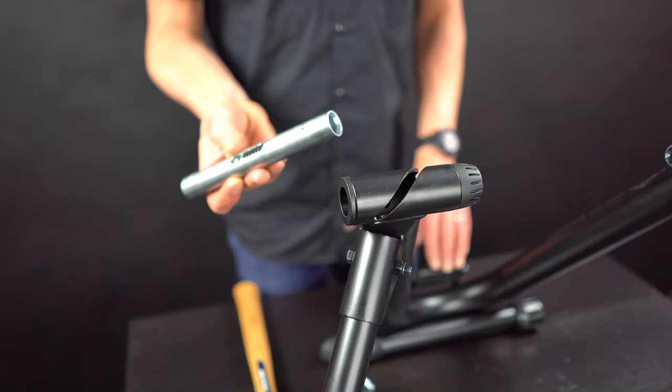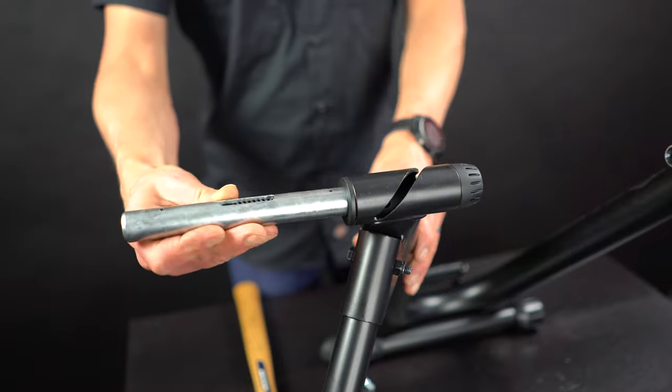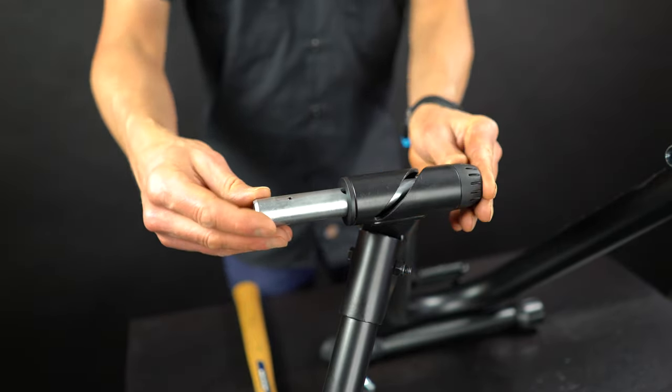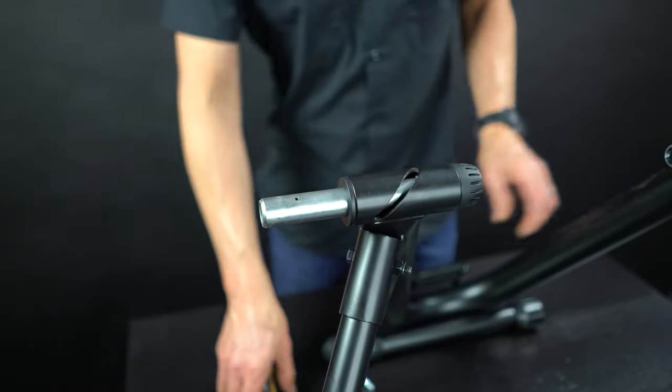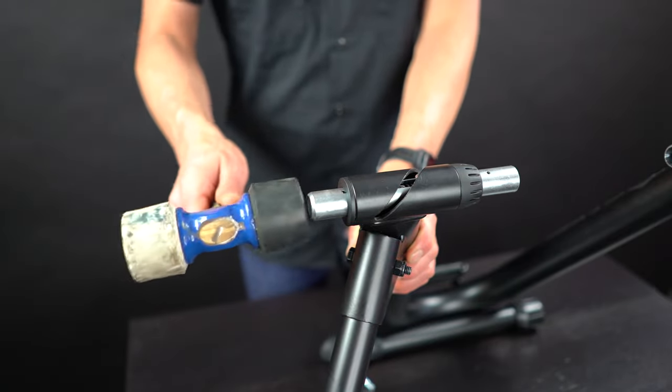When inserting the bolt action slider tube on the drive side, make sure the concave end goes in towards your bicycle — that allows the spring to be towards the steel trainer skewer. Sometimes the bolt action can be snug going in; you can use a rubber mallet to tap it into position.